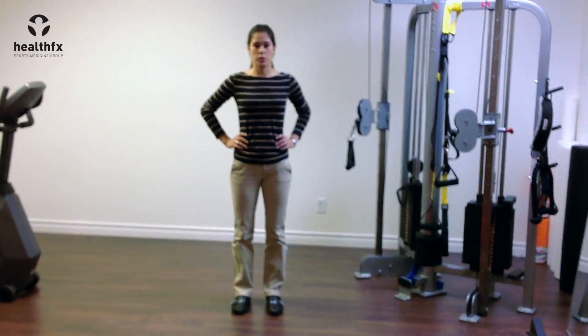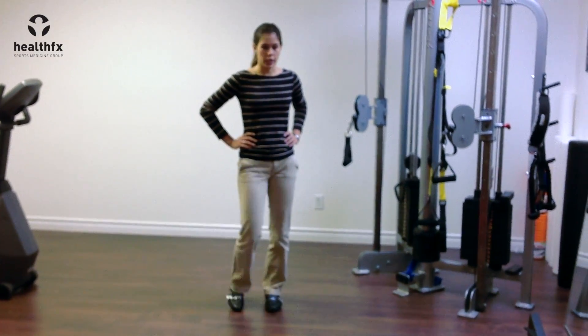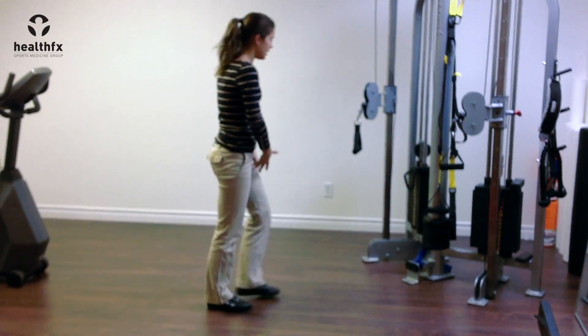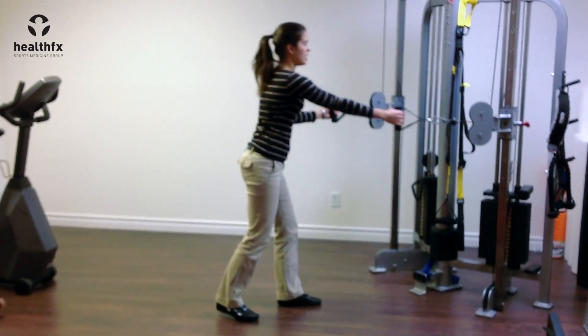This is a single leg squat to row exercise. So what you're going to do, pick a leg to start on. You're going to be bouncing on that leg with a cable in each hand.